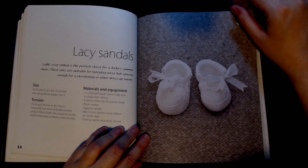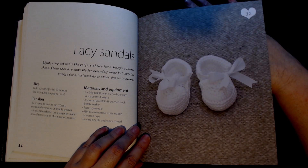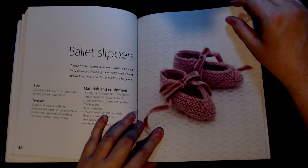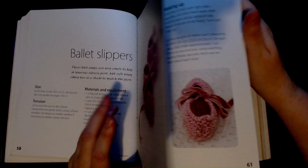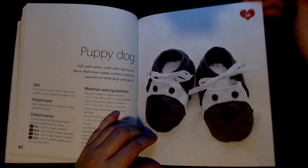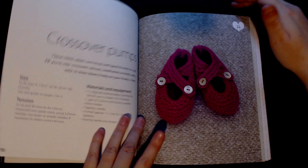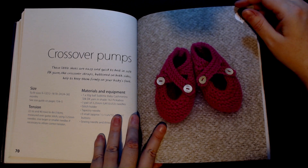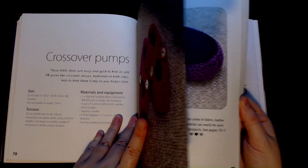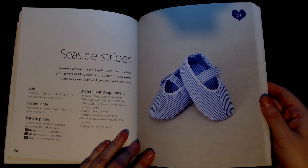'Lacy Sandals' — these ones are crocheted and they look very diddy, good for newborns. Then we have 'Ballet Slippers' that are knitted. We've got 'Puppy Dogs' that are sewn. 'Espadrille Sandals' are crocheted. And then we've got 'Crossover Pumps' — these ones are knitted.